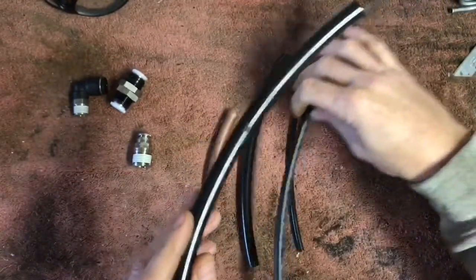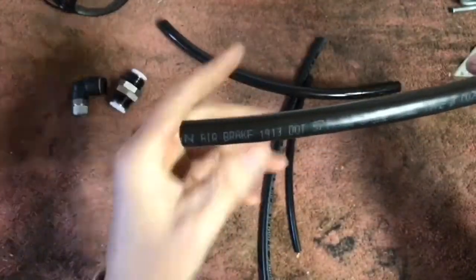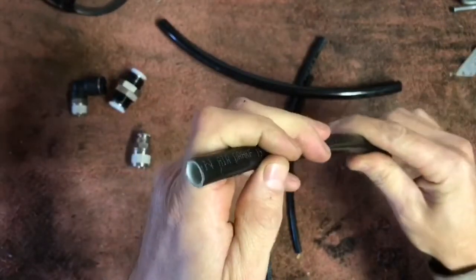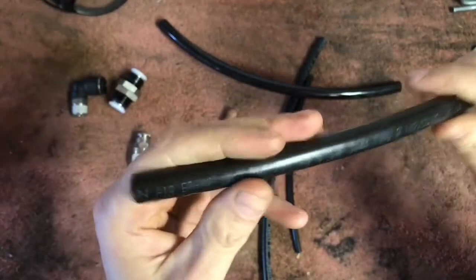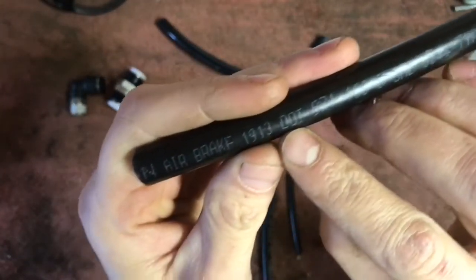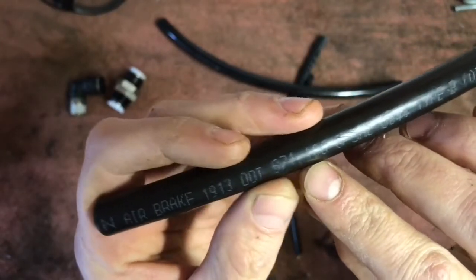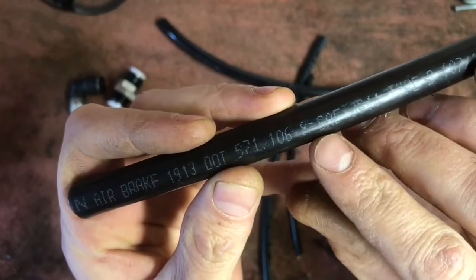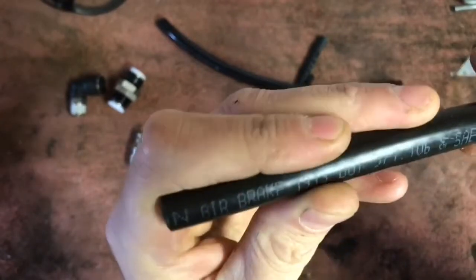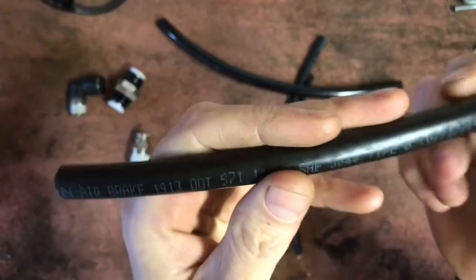What you want to pay attention to is this right here — this is nylon air brake tubing they use for semi trucks and big rigs. If you look here, it says 'air brake 1913,' and it says 'DOT' — so it's approved by the Department of Transportation. Keep going and it's also been approved by the SAE, the Society of Automotive Engineers. This is the type of line you want to use if you plan on using push lock fittings.